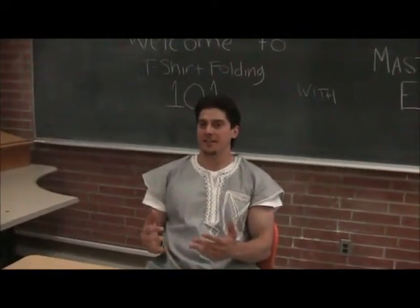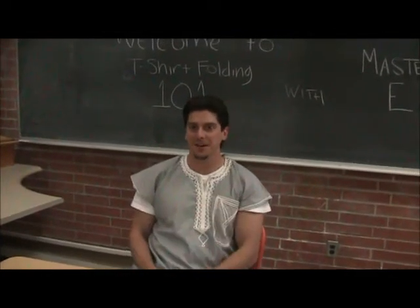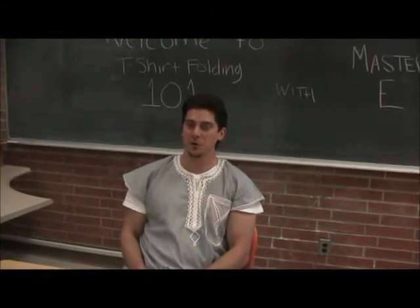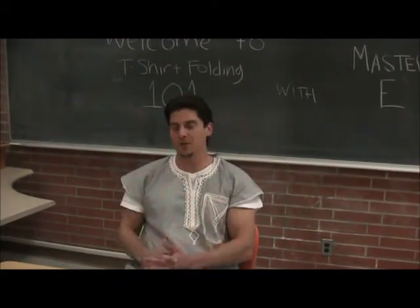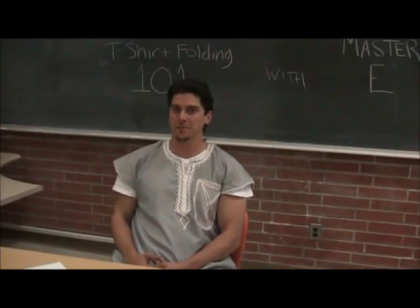Welcome! What you're about to see is a simple, discreet shirt-folding technique presented by Master E to a couple of students, Omar and Yoji, played by Casey, Toda, and Zach Wheat. They have some level of confidence with shirt-folding and some experience, but are definitely not masters.